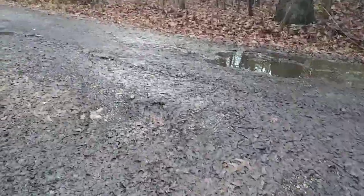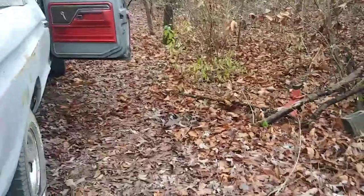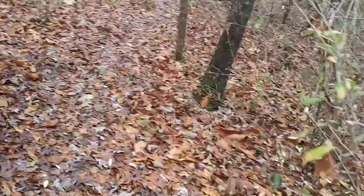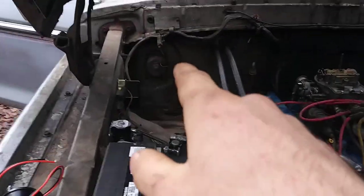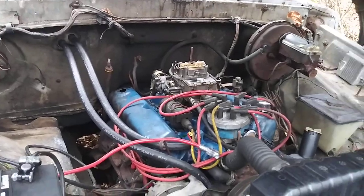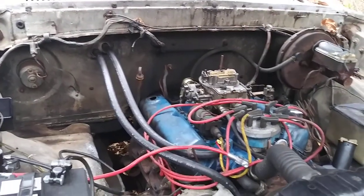Everything I've got needs heater work. My 69 C10 needs a heater core too — it's starting to leak on the floorboard. That's actually the only vehicle I have that currently has heat, but the ductwork for the defrost vents is broken or missing because it's a factory AC truck with little plastic ductwork. It just blows straight out underneath the dash. I wish it didn't have AC because the non-AC heater box is so much easier to deal with — but the firewall cutouts are different.